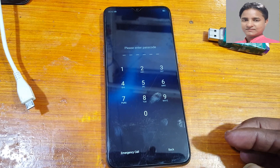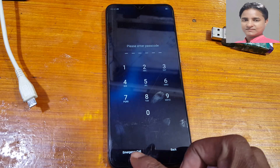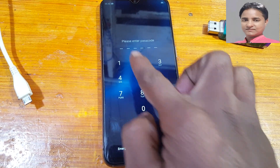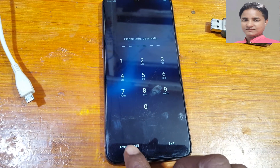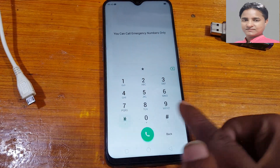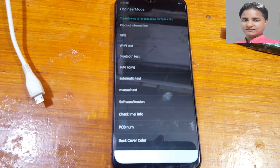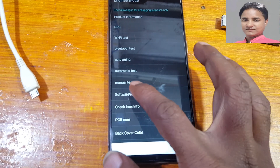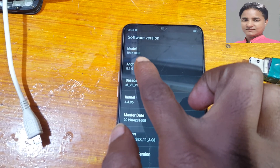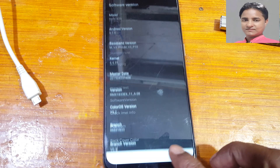If you have not subscribed to my channel, please do subscribe and share this video with your friends. First of all, check the model number — as you can see it's locked. Tap on emergency call, then enter star hash 8 double 9 hash. Simply tap on software version and it will show RMX1833.